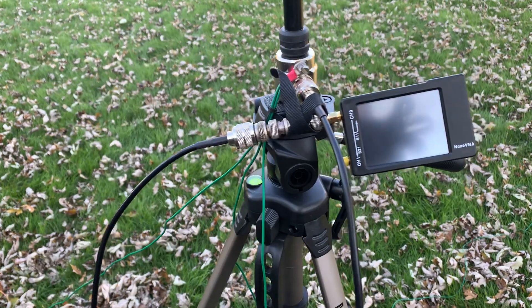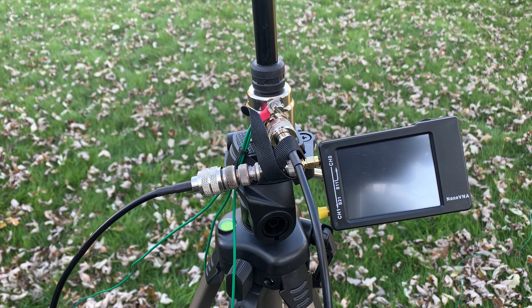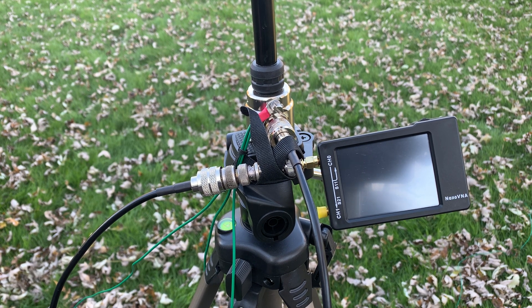I've got the nano VNA connected using the 16-foot piece of coax that I'm going to use to connect to the radio. That piece of coax actually acts like another radial. Now it's kind of bunched up here so it's not really doing the full duty of a radial when it's coiled like this, but it's still in the circuit — better than not having it at all.